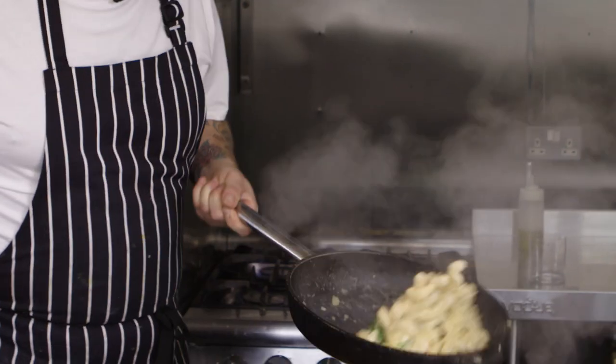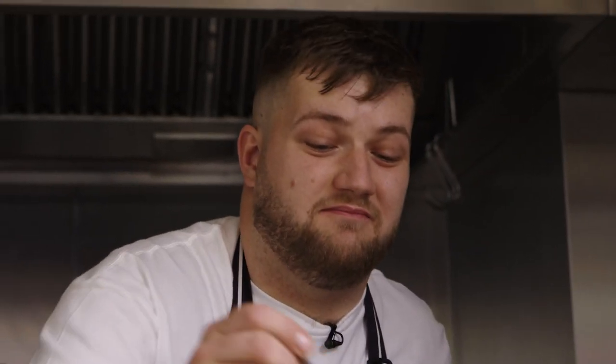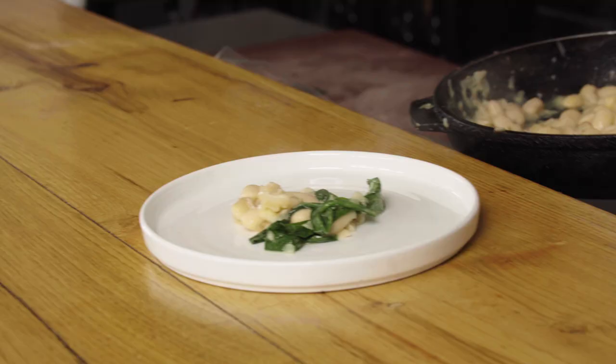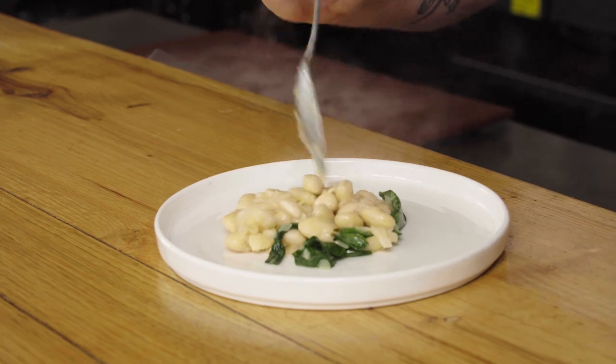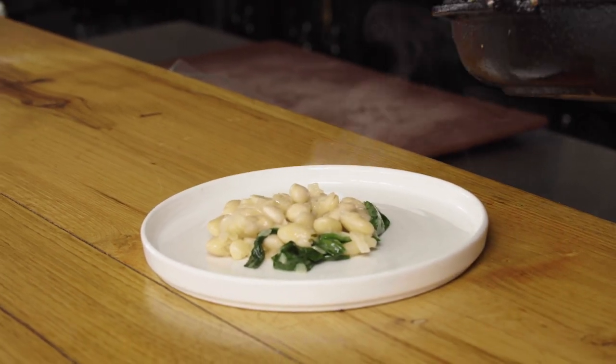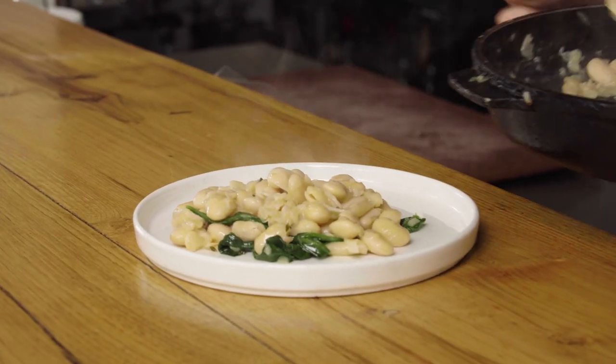I will never have an avocado on my menu because they fly halfway around the world. Plating up time. If I cook something like this at home, I'll probably have it with some bread because I absolutely love beans and think they're delicious. A lot of people won't think of a dish as complete until there's some protein on it, even though these are pretty much just proteins. But they're also great for breakfast — baked beans are a staple, but if you made these the night before, like this on toast, absolutely delicious.